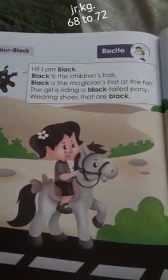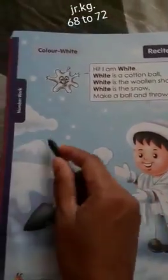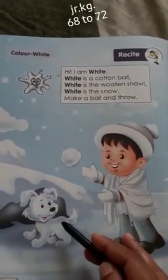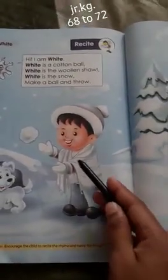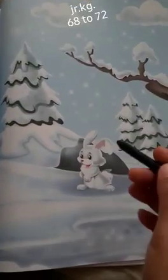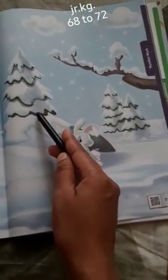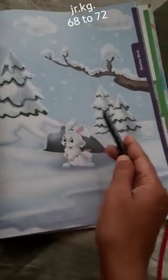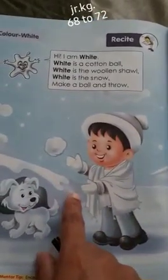And wearing shoes that are black. What is the opposite of black? What is the color of your teeth? White. See the clouds — white clouds. This puppy is white color. The boy is wearing gloves of white color. Here is a white color rabbit. The snow-covered trees — what is the color of the snow? White. So white is the color which is opposite to black.